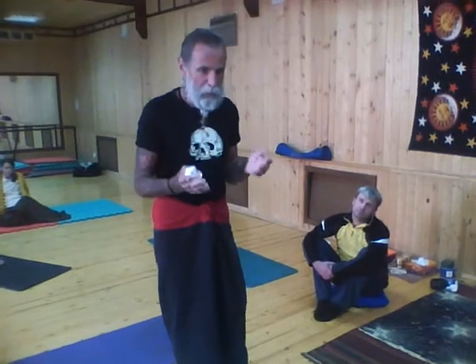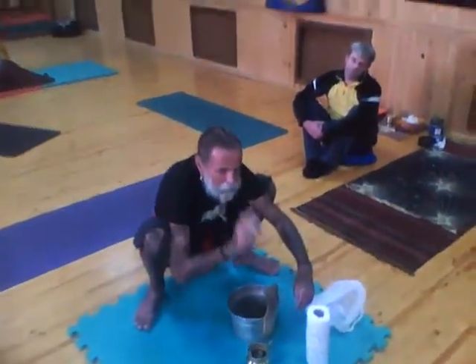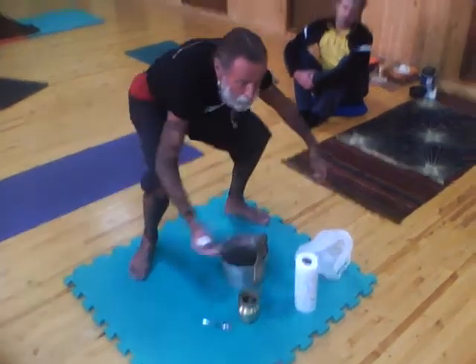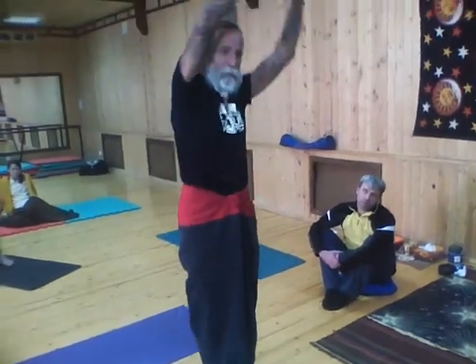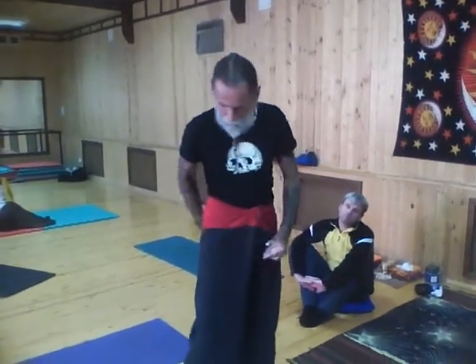Salt only for Varisara, Shankaprakshalana. When you drink water — salt water, maybe half a liter, one liter — when you do exercise first with Shankaprakshalana and then this. After Kunjala, this is for the other exercise called Shankaprakshalana with salt water. Then the water will go and come out.